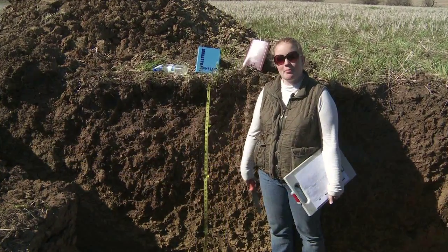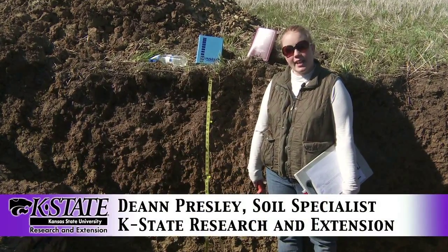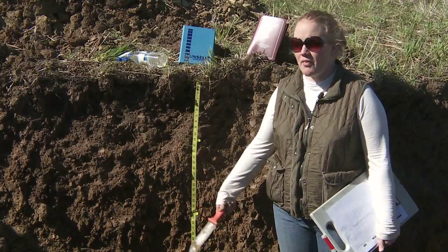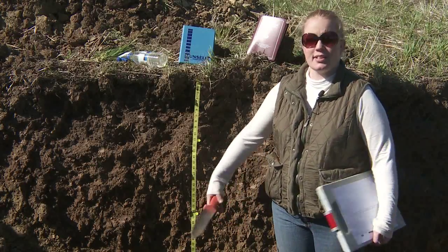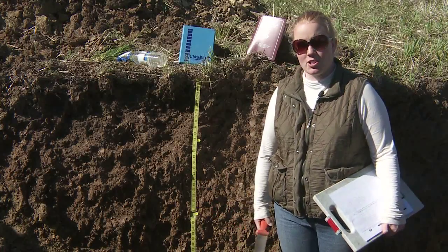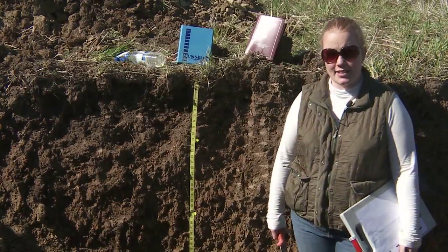My name is Deanne Presley and I'm a soil management specialist for K-State Research and Extension. Today I want to talk about describing soil profiles. A soil profile description is something that could be used by a variety of people for a variety of purposes — for example, a certified crop advisor who wanted to make a field-specific recommendation or to learn more about a soil profile for any intended use.